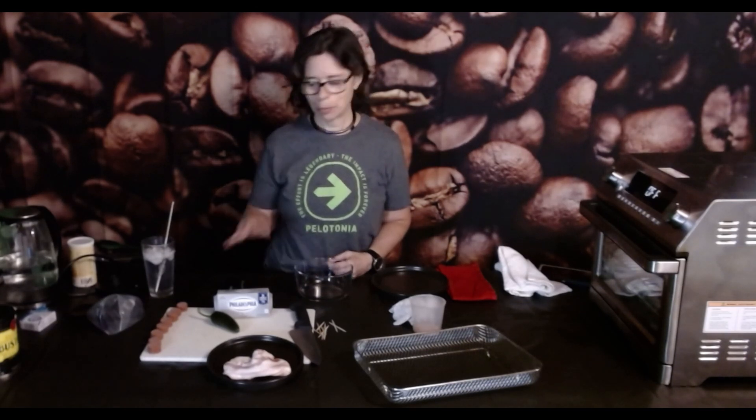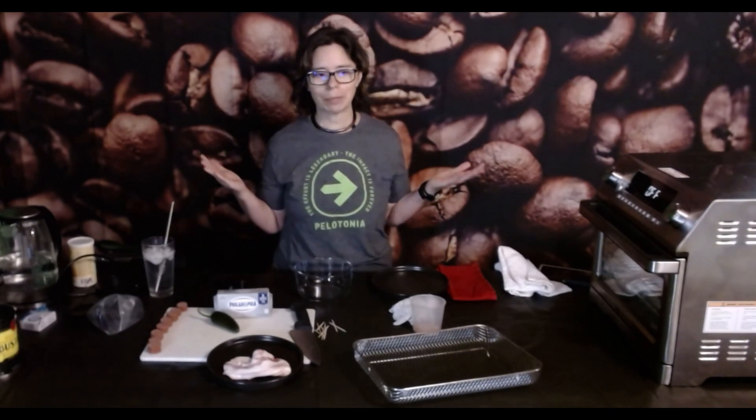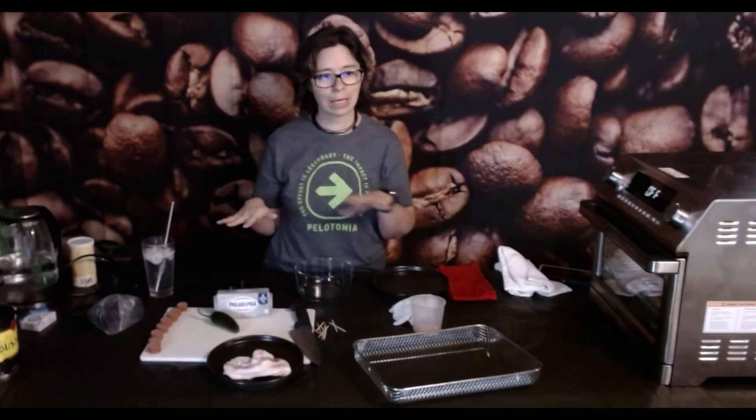Hey everyone, welcome to the Radical Geek YouTube channel. This is Cheese Friday, and as you may have guessed, we're going to talk about cream cheese. You might be saying, but Maitreya, you've already done cream cheese. Last time we did regular Cheese Friday, we did all the rundown about the fact that it's a cow's milk cheese, and we even went through the process of making it from scratch.